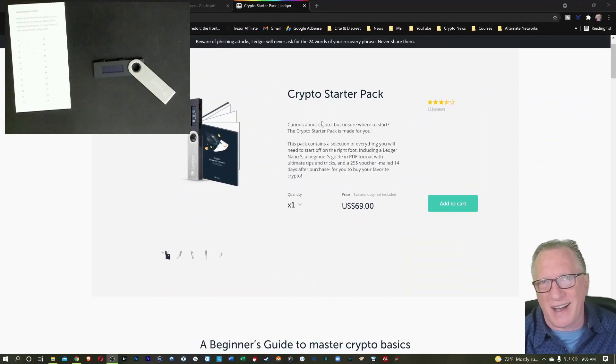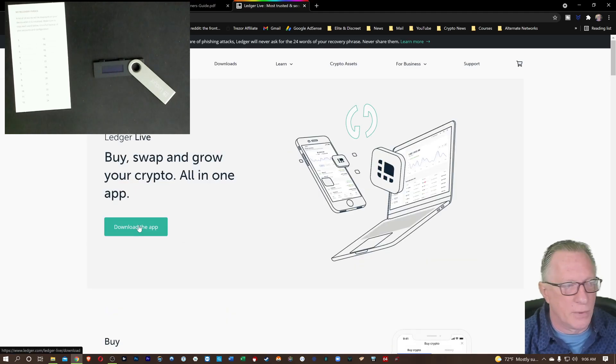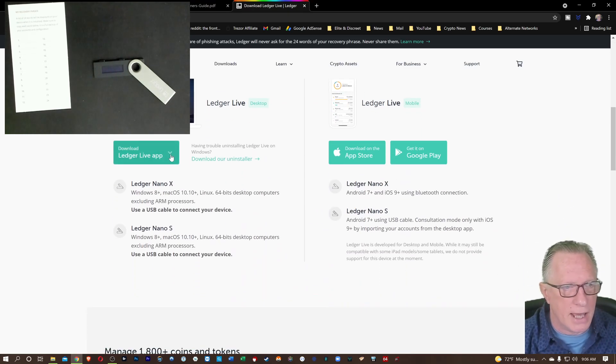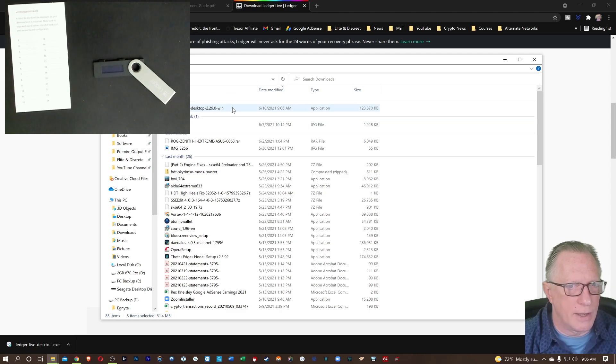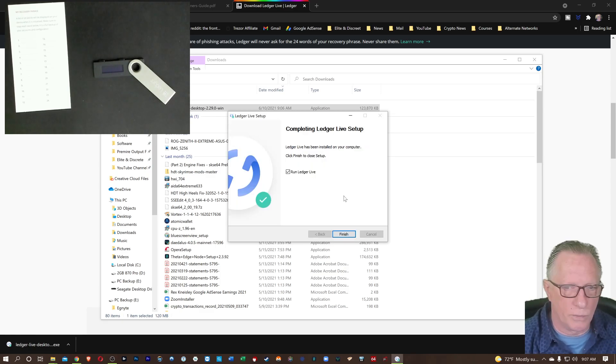Once you've got your device unboxed and ready to go, we'll start with downloading Ledger Live from the Ledger website. On the Ledger page, we go to Downloads and download the app. I'm going to choose the Windows version and drop that in my Downloads folder. Then we double-click that installer, and I'm going to install it in the default location. When we're done, we can just run Ledger Live.